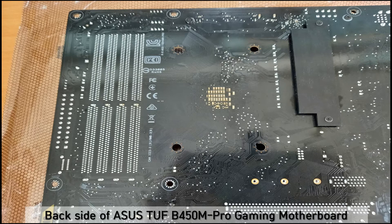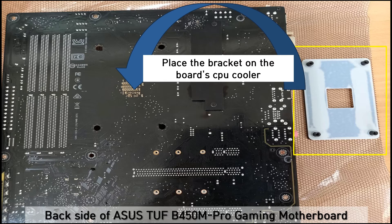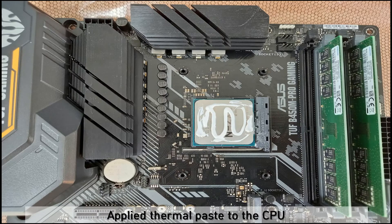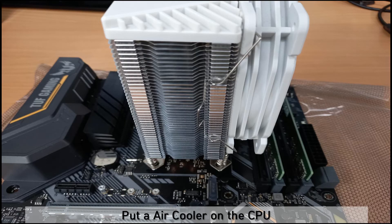As you can see, this is the back side of the mainboard. On the right side, there is the bracket for the air cooler. You need to place the bracket on the board CPU cooler socket like this. Then, on the top side, you need to apply thermal paste to the CPU first, then put the air cooler on the CPU.